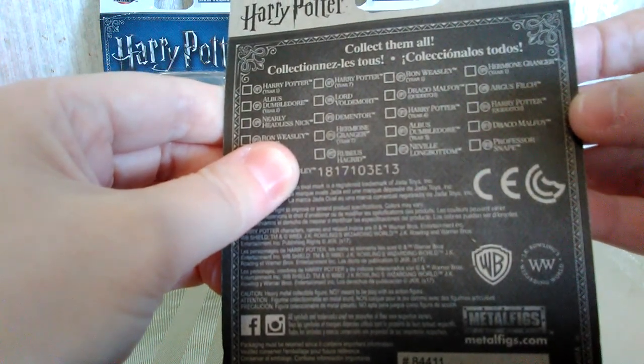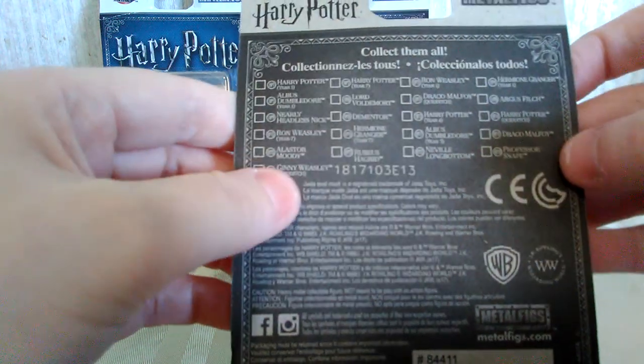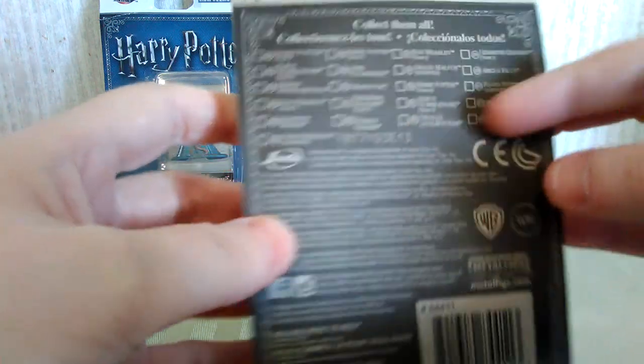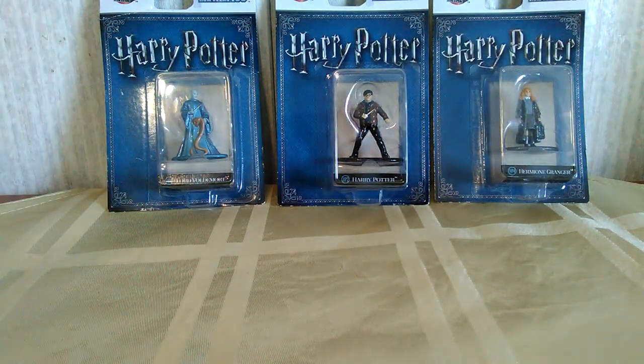There's also Neville Longbottom, Argus Filch, another Draco Malfoy, and Professor Snape. So I definitely, definitely want the Professor Snape one. I'd love to have the Dementor one — those would probably be the two at the top of my list. I'm kind of sad they don't have Sirius Black, but I guess they can't have everybody in at least this version.